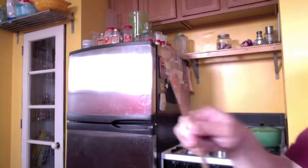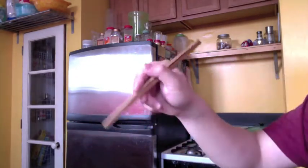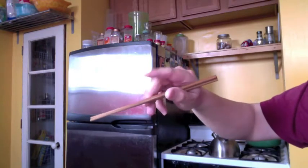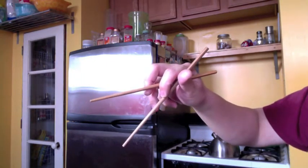What we're gonna do is hold the chopsticks together, then using your hand, hold it like you would a pencil. Now what you're gonna do is — looking from the top — this finger is gonna push down on just the top chopstick.